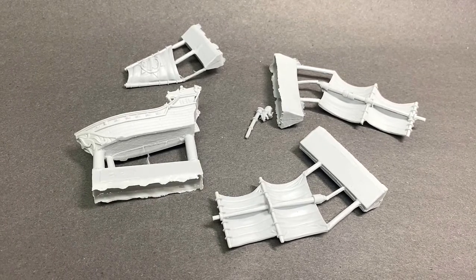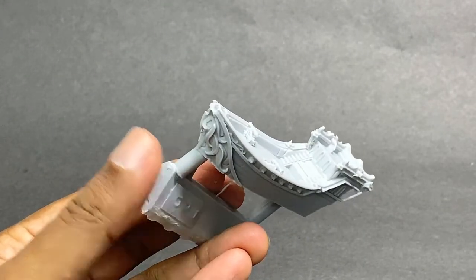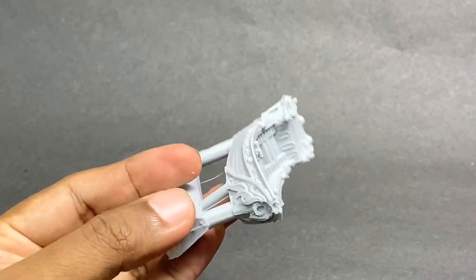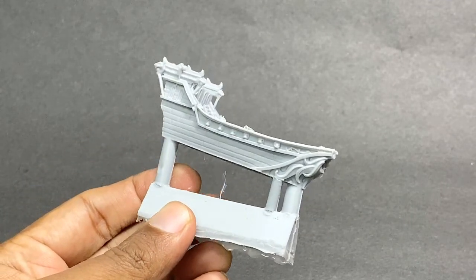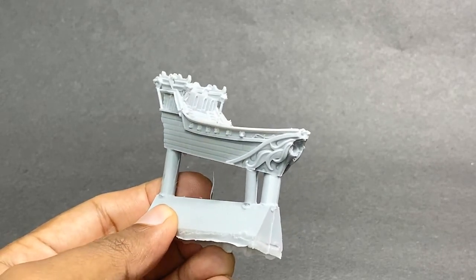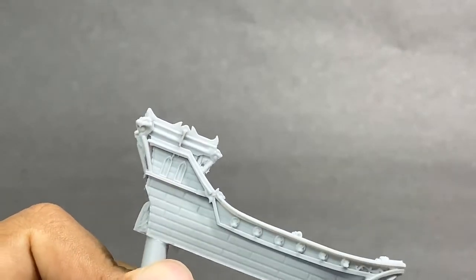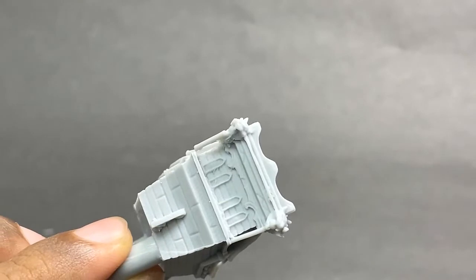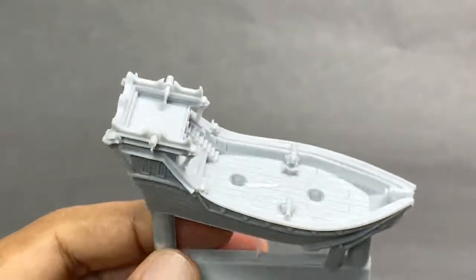Before we start the build, let's look at the different parts. This is the hull, the main part of the model. I must say that the model is relatively clean. The mold lines are minimal and easy to clean. The injection lanes are thick and will require a cutter of some sort — I personally use a large hobby clipper. There are some very nice details, so I'd recommend having a proper look around the figure. The deck of the ship looks very nice; the amount of detail is very impressive.